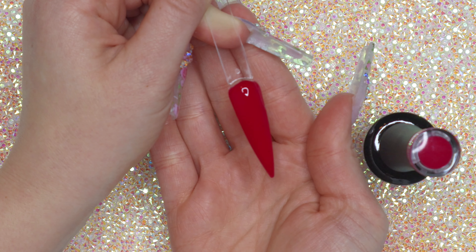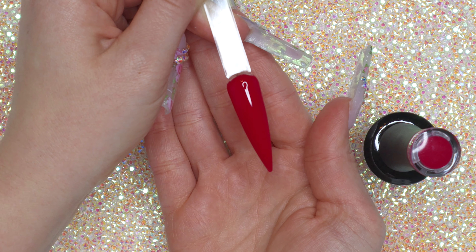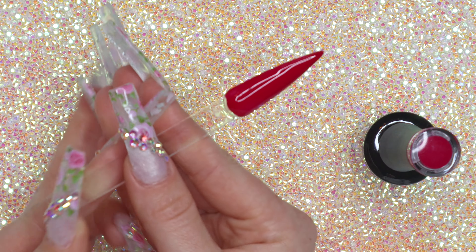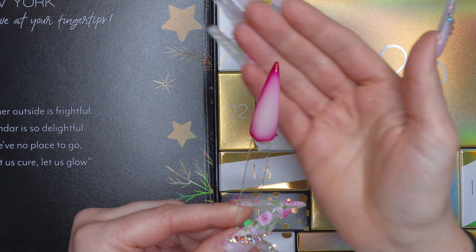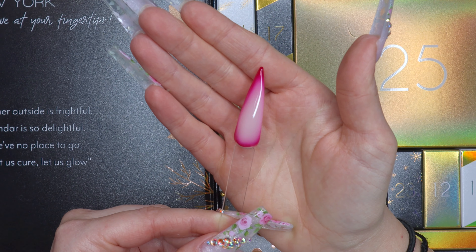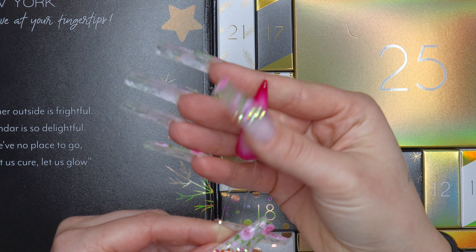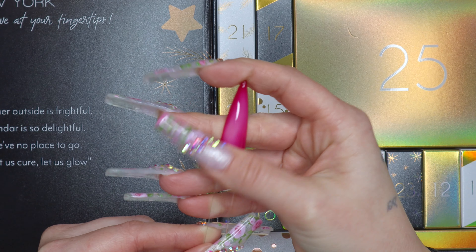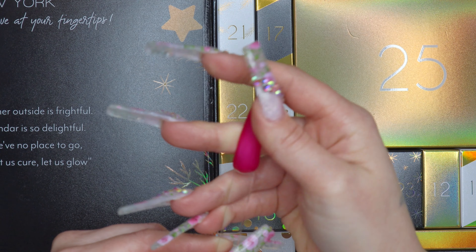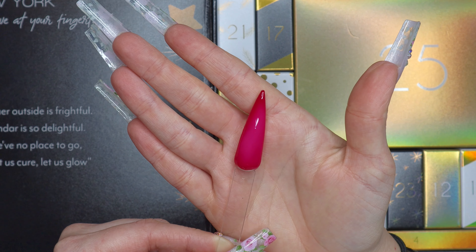Wow, this color is just gorgeous! I'm going to cure this layer and then do a top coat, and I'll show you guys the final result. When you take it out of the lamp it turns white, and then as it gets warmer it just changes color — that is kind of cool!